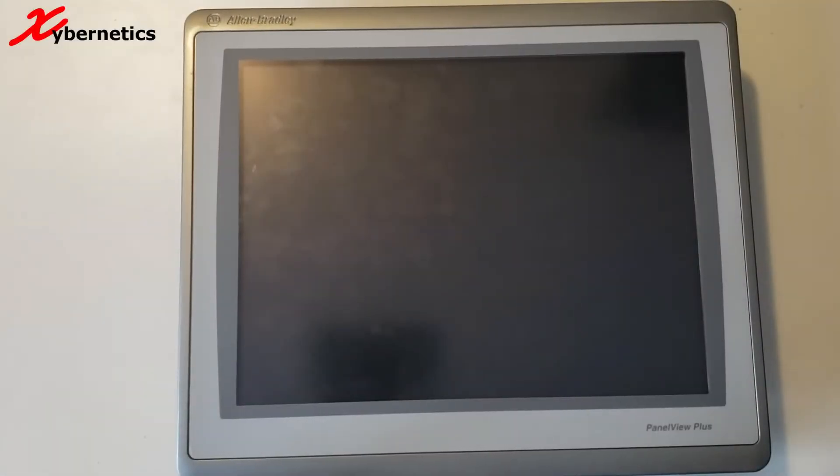Hello everyone and welcome back to my channel. In this episode, I'm going to demonstrate to you how you can change the internal battery on an Allen Bradley PanelView Plus 7 Performance. This internal battery is used to maintain the real-time clock on this panel view.